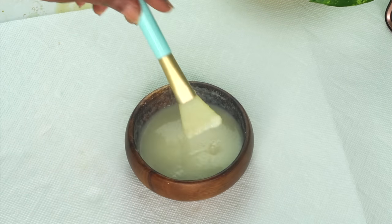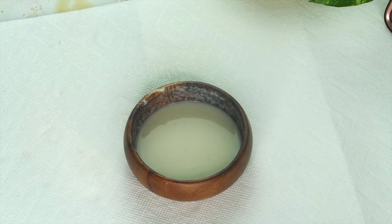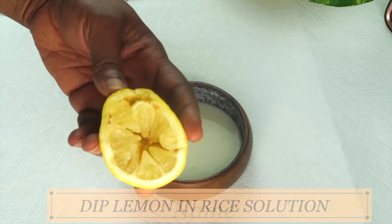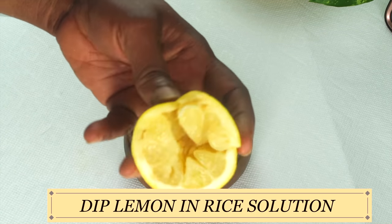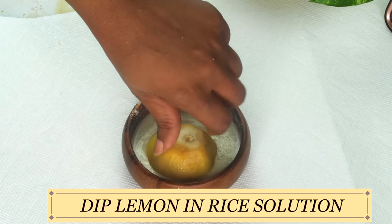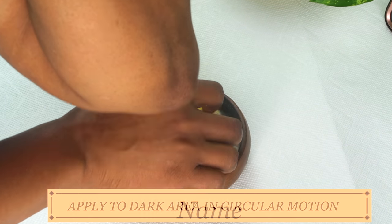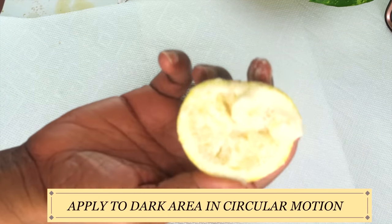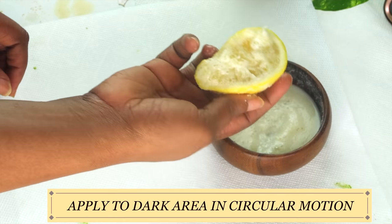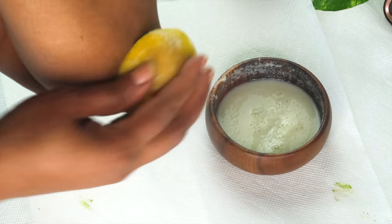To use this dark elbows and knees remover, we're going to use the lemon peel. Take your half of a lemon — the very same lemon that you extracted the juice from. You want to dip it in the rice and baking soda solution, completely absorbing the lemon with this solution, and then apply it to the skin using the lemon peel in a circular motion. Rub this for at least two to three minutes on both sides.